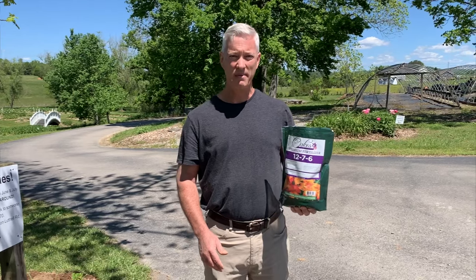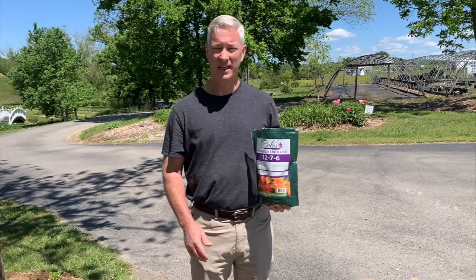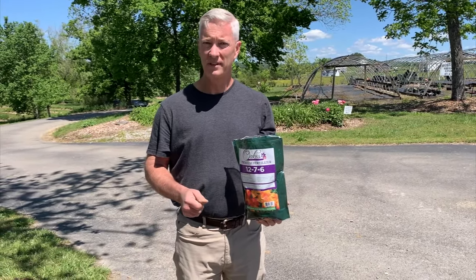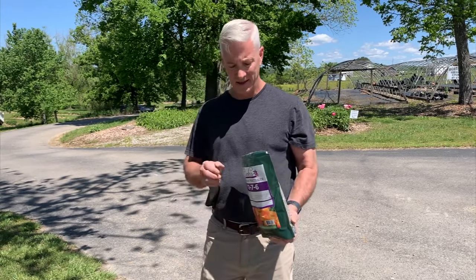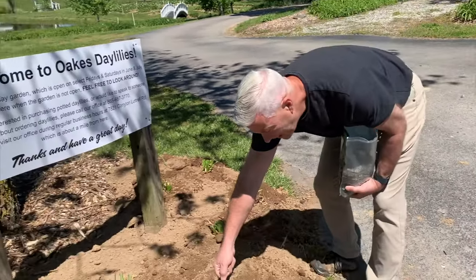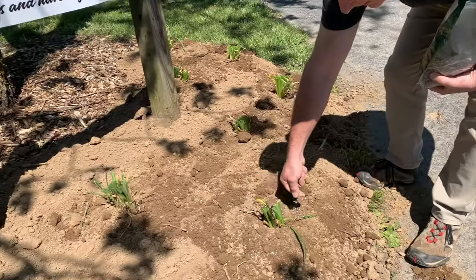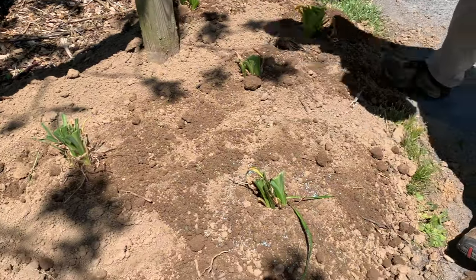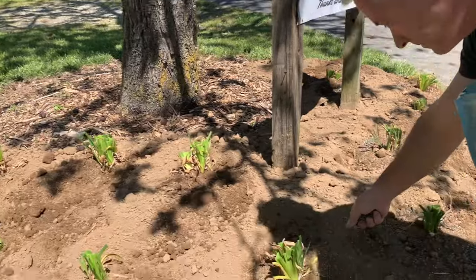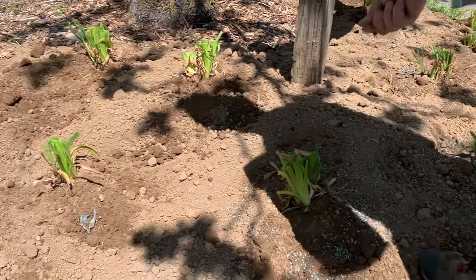Now that I've got my daylilies planted, I'm going to go back over the top with a little granular fertilizer. This is a blend made by a fertilizer company local to us, and you can get it on our website. I'm just going to take about two spoonfuls per plant — that's all you need — and put it around the plant in a little circle, like that.